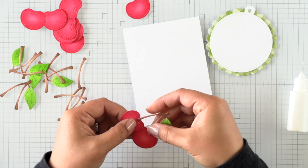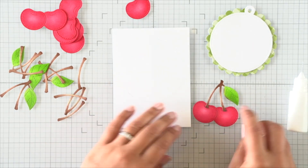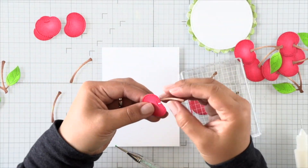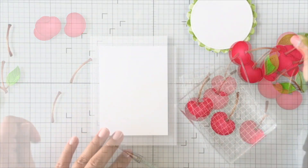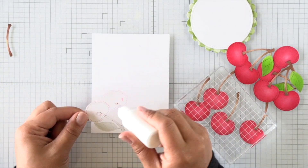Before creating my background, I'm just quickly adding the stems to my cherries with a little dab of glue at the top of each cherry, then securing the stems in place and using an acrylic block to weigh it all down as I work my way through all of the cherries that I made. Now that I have all of my cherries made and put together, I can go ahead and create a background.